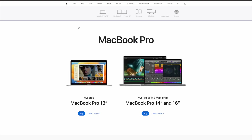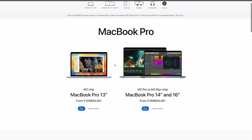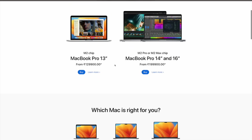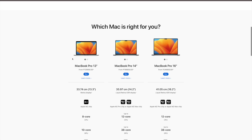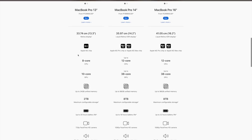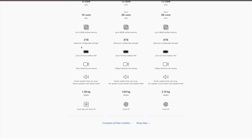This is the M2 Pro MacBook Pro 16-inch. On the Apple website, in the Mac section, if you select MacBook Pro, you will see two types. On the left side is the 13-inch variant, and on the right side is the 14-inch and 16-inch variant. The 13-inch has a full Retina display, whereas the 14-inch and 16-inch have the new Liquid XDR display. The 13-inch has an M2 chip, while the 14-inch and 16-inch have Pro and Max chips, which are more capable for processing.